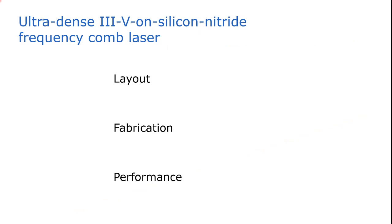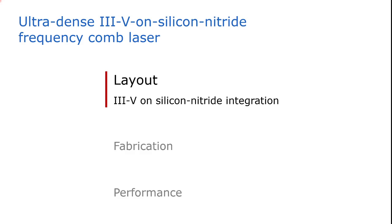In this talk, I will discuss the layout of our chip-scale mode-locked laser, then how we fabricate this device, and finally the performance of our mode-locked laser. So let's start with the layout, and in particular how we combine III-V with silicon nitride.